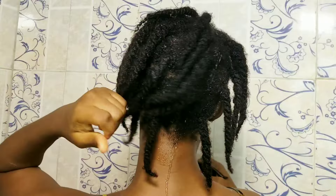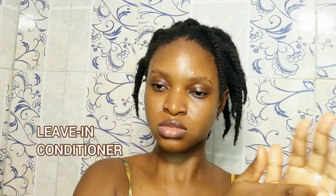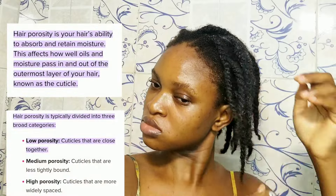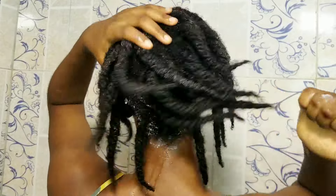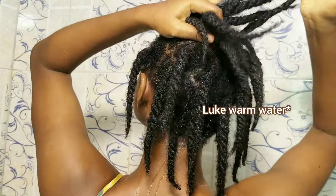With type 4 hair — and more so with low porosity hair — you need to do extra work to actually get products to enter your hair. I'll put a detail on screen about the different porosities and how to know yours. I spray with water first and go in with warm water so you can actually open up your cuticles and get your products in.